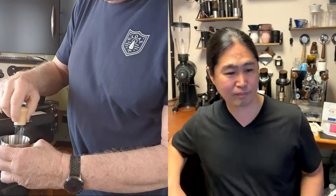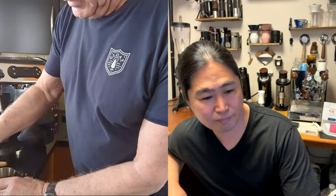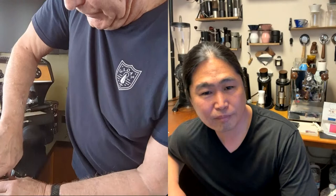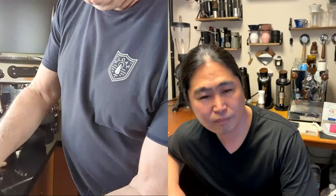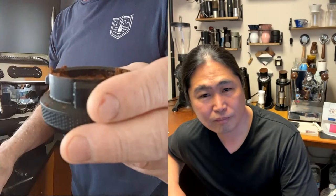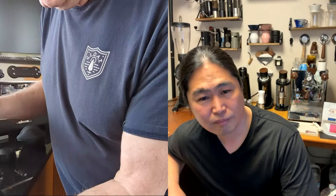Just level the grounds down a bit. With this funnel you can actually tamp right through it, which is nice. One screwy thing: the grinds tend to go everywhere on the outside of the basket, so a little cleanup is needed. Clean off the tamper, re-tamp — not too hard, just enough to level it mostly.